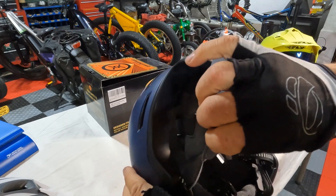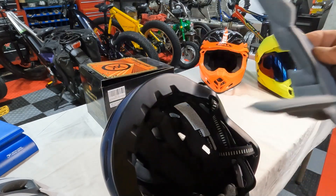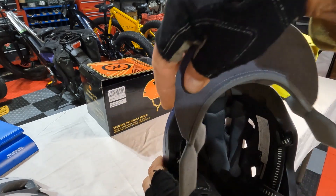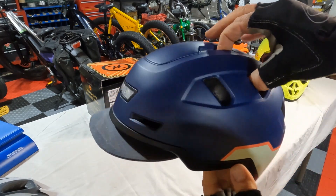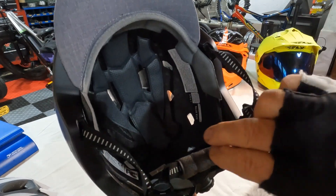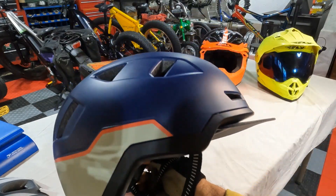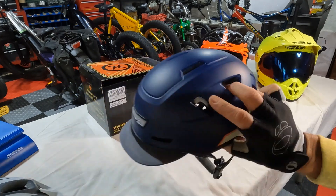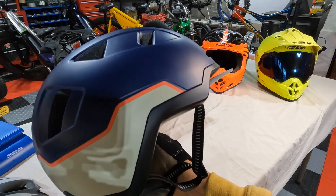This visor can be worn with or without — it's just a fabric visor and you can run it as a normal helmet without it. I kind of like it; it's like having a ball cap and adds a nice look to the front. I've been wearing this helmet for a couple of weeks now on my daily rides and on my camping trip. It's a really comfortable helmet — actually more comfortable than what I was wearing before.